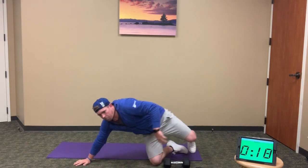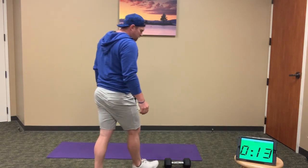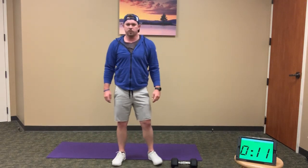Good job — finish it up. We've got 2 minutes left, 15 seconds to recover. Our final round of lunges coming up.